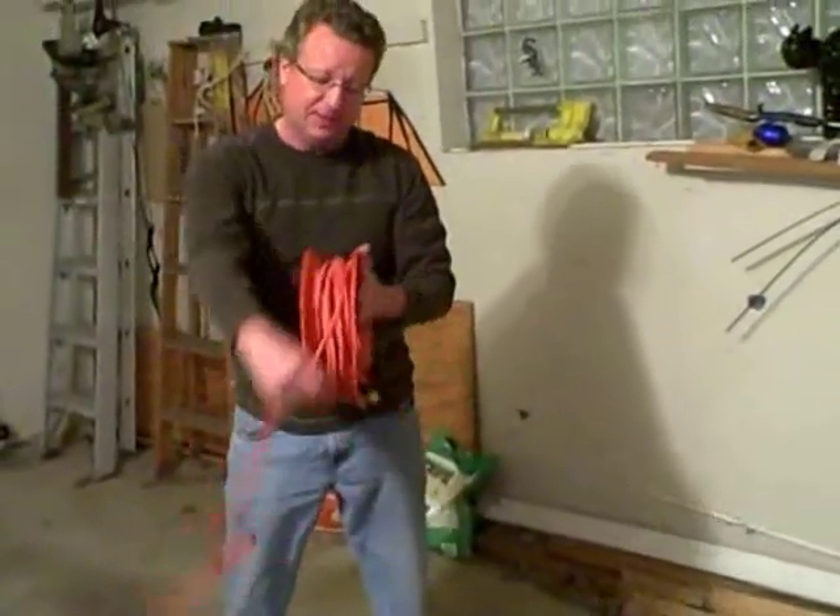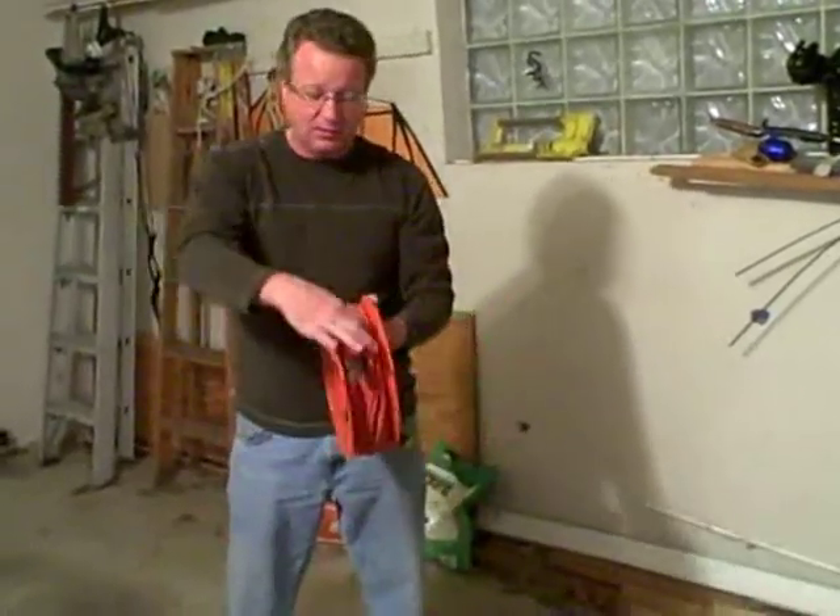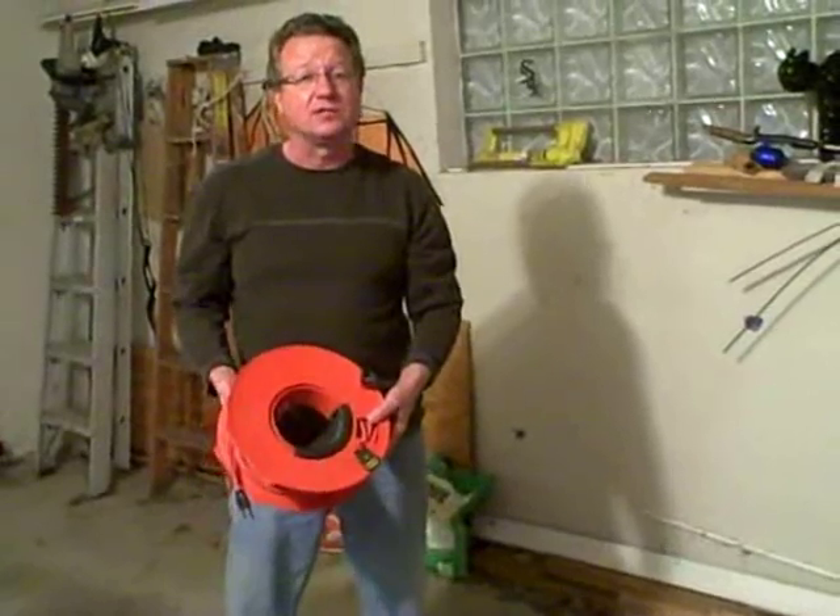And when you're done, you just grab it and wind it up. It keeps your cords from getting tangled, keeps them organized. And what I like is it's a nice, small profile and easy to get to.